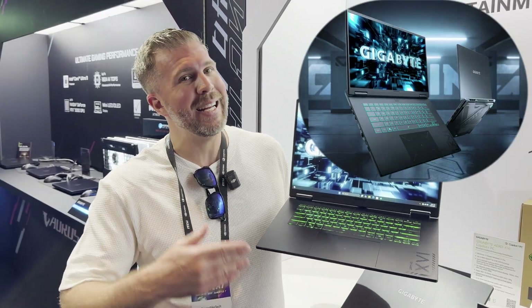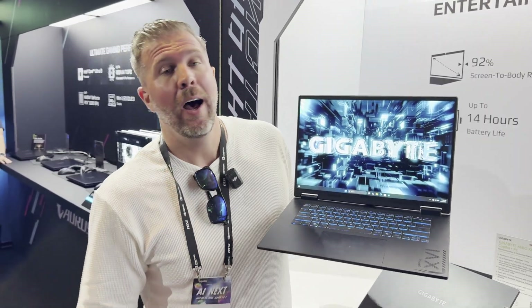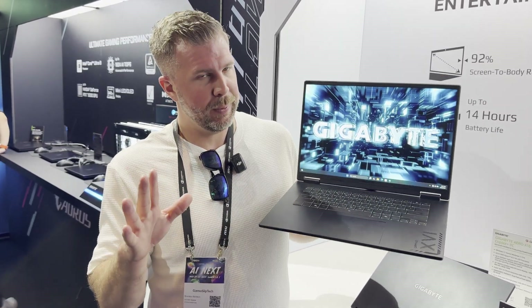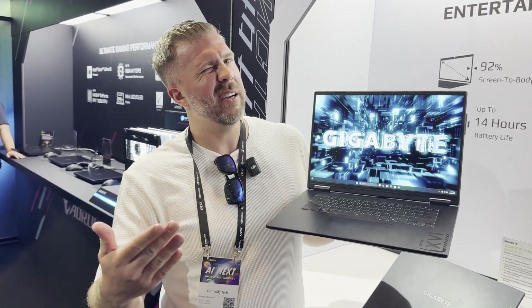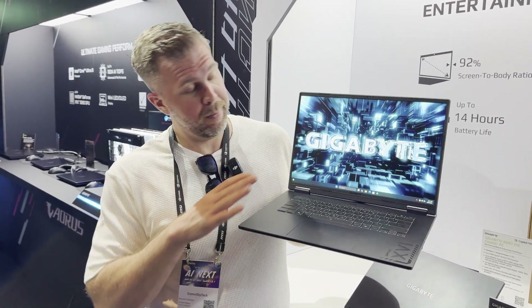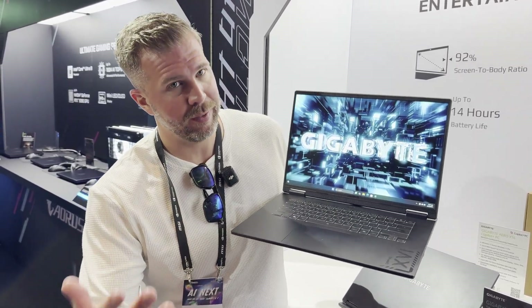Today we're taking a look at the Gigabyte A16 Pro, which features up to an RTX 5080. A 5070 Ti option will also be available, and that's probably the one I'd more recommend. The TGP in this laptop is fairly limited with a max of 115 watts — base wattage is 90 plus 25. The 5080 really wants 175 watts to reach full performance, so that's almost half the GPU power potential, which is going to be pretty limiting compared to a full-powered RTX 5080.